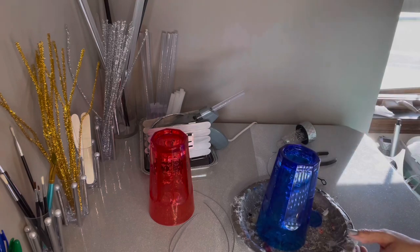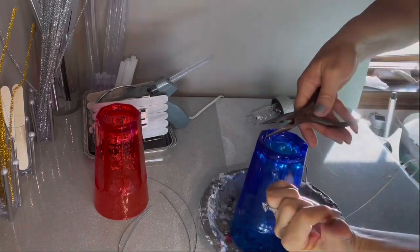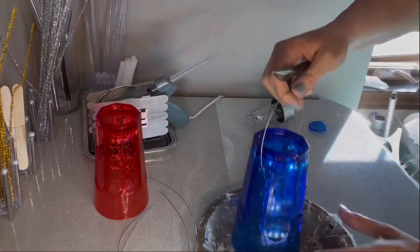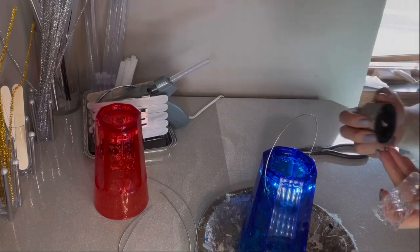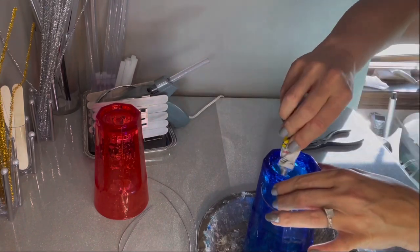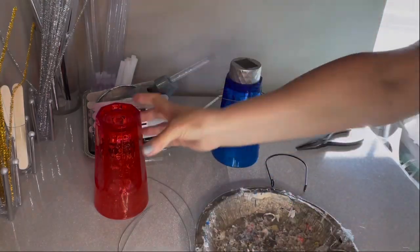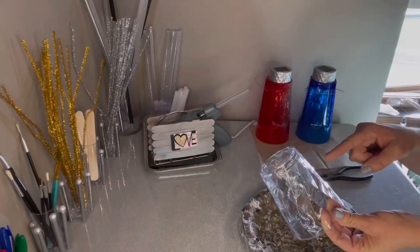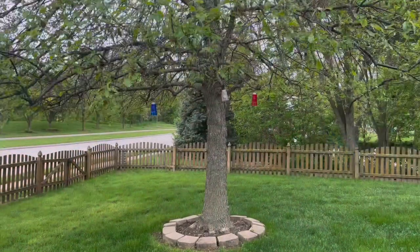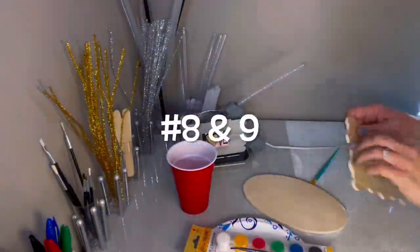I decided it would be fun to do red, white, and blue, so I did three cups on this lantern. Use your wire cutters to bend the wires into place — they come together really fast, easy, and so decorative. I get more comments about these three lanterns than probably any of the others because the colors stand out and you can see them from the street. Reinforce with glue and let them dry. I did a third one in a smaller glass so they have a little dimension in the tree. I absolutely love how they look.